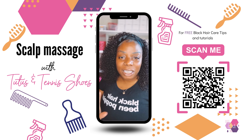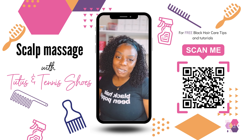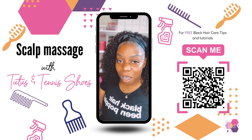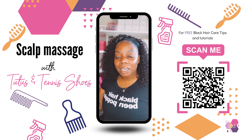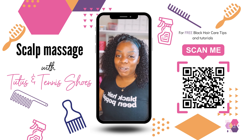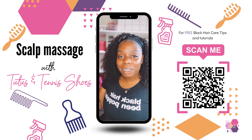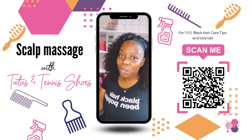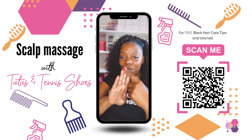Just like you love a good massage on your back or somewhere on your tired muscles, your scalp — or your child's scalp — would also enjoy a really good massage. Massaging the scalp helps encourage blood flow to that area. And when there's blood flow, there's more nutrition and more oxygen to those follicles, which encourages growth.